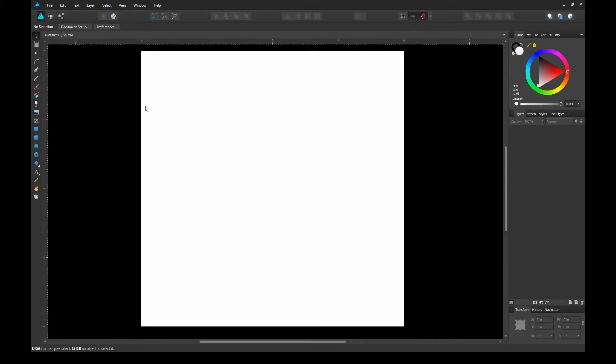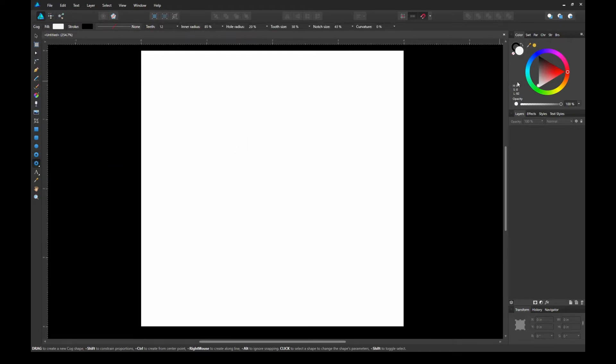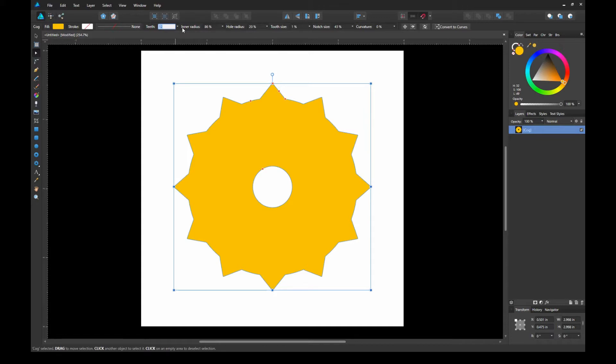Now that we have our artboard up, let's go ahead and select the outer shape. The first shape I will create is called the cog shape. Let's remove the stroke color and select a gold color for our seal design. Now we can create our cog shape. Once the shape is created, we can manipulate the teeth of the cog shape by adjusting the red nodes.